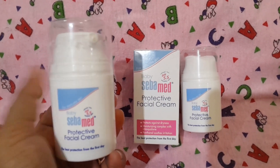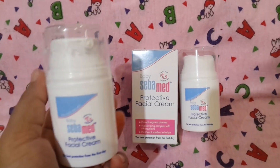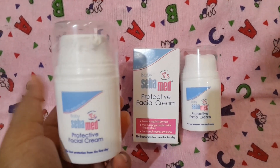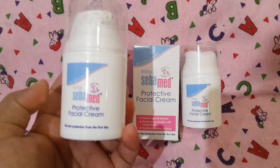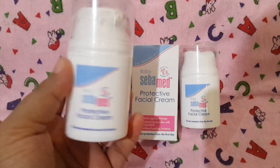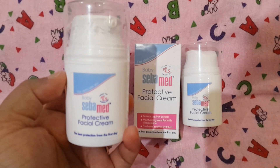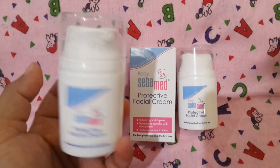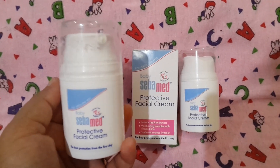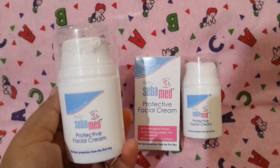I have clicked photographs at 1 month, 2 months, 3 months, 4 months, and 5 months — a picture every month. I can see a difference in my baby's face, but that's not because of this cream — it has nothing to do with brightness. What this cream does is protect my baby's skin from dryness. I have never experienced dryness on my baby's face, not even around the nose where dryness usually tends to appear.